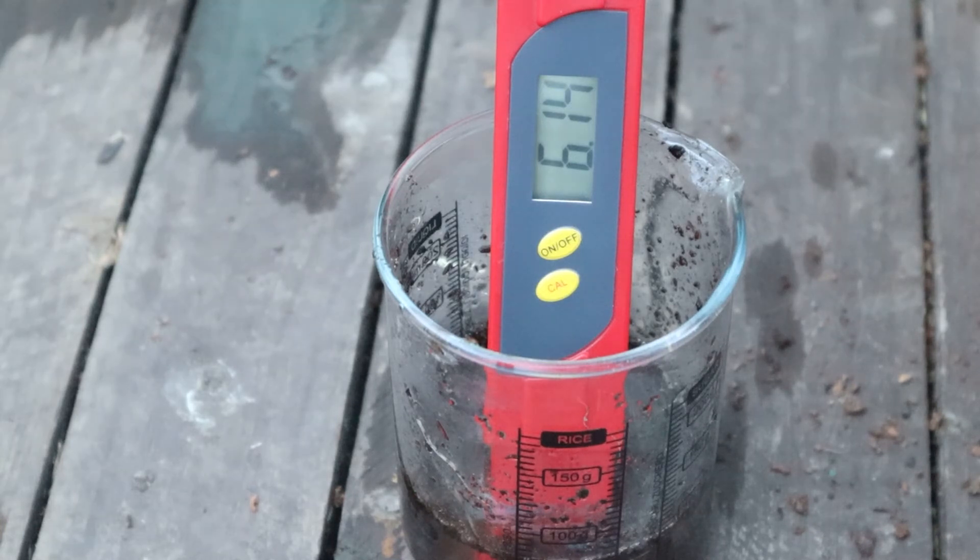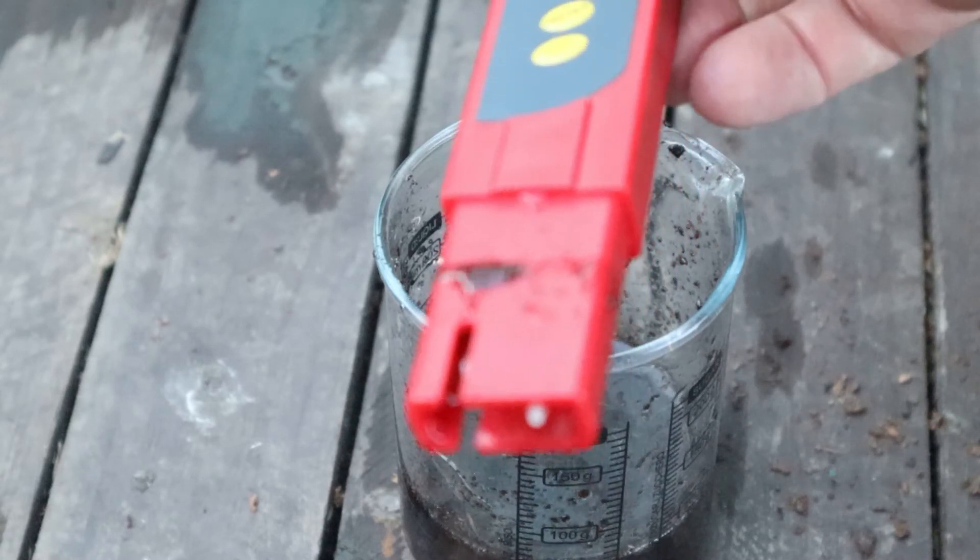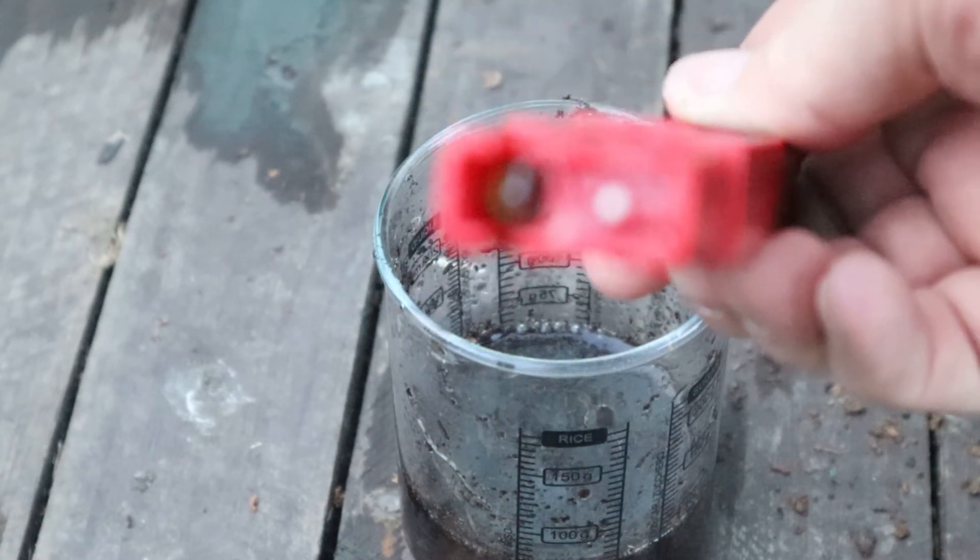Take the meter out, rinse off the end, and give it a good wash to get all that soil and stuff off the bulb.